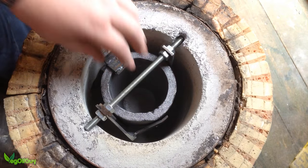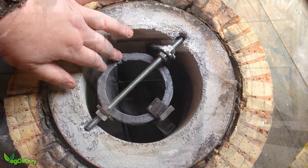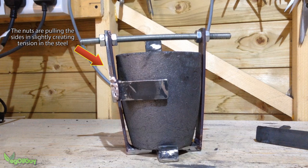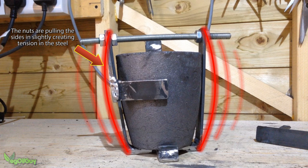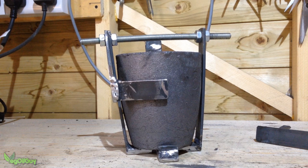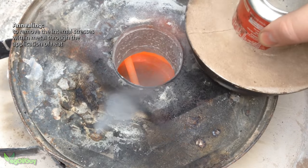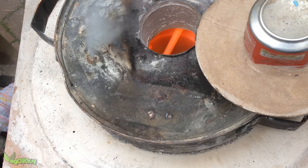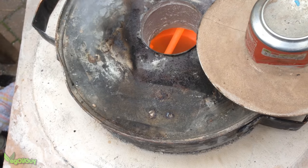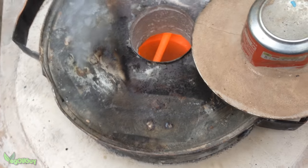Obviously the threaded rod at the top of the cradle would make it very difficult to feed the crucible. But at this stage the steel at the side of the cradle is under tension - not a lot, but if I cut the threaded bar right now it would spring out. This meant the steel had to be annealed. So I placed the crucible and cradle in my foundry and heated it up until the steel was glowing, as you can see here. Annealing removes the internal tensions within metals through heat, so I allowed the steel to cool naturally, then I repeated the process a couple more times.